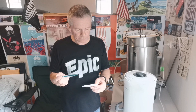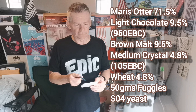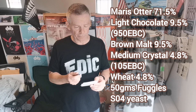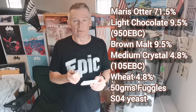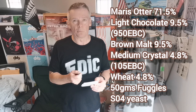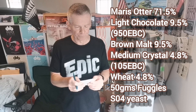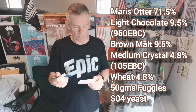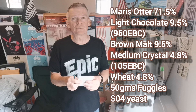So the English brown porter — I'm mashing at 66 degrees. I'll quickly run through the recipe; I might even put it on the side of the screen. This is one I've put together myself. The bulk of the grain is Maris Otter at 71.5%, next up light chocolate at 9.5%, brown malt at 9.5%, medium crystal at 4.8%, and I've added a little bit of wheat just to help give it a bit of body and mouthfeel, also at 4.8%.